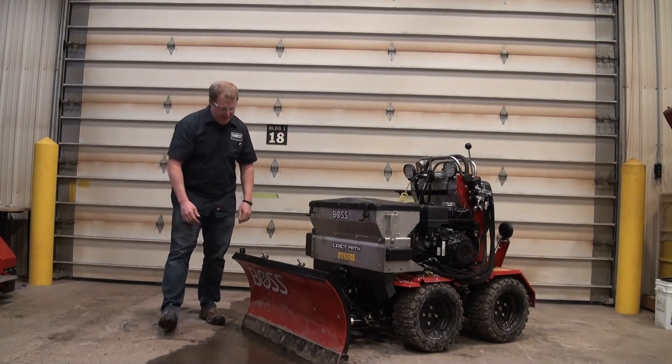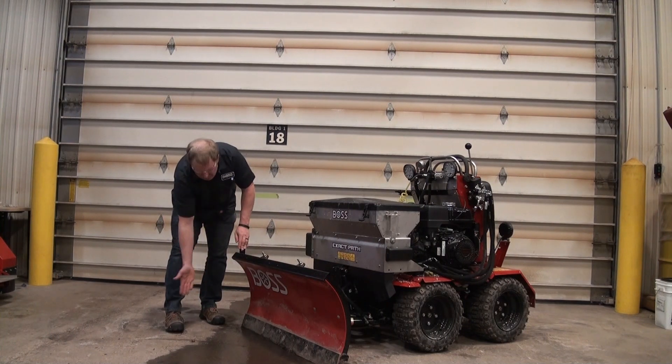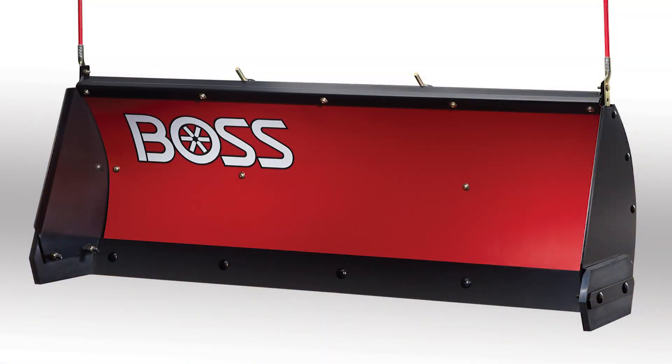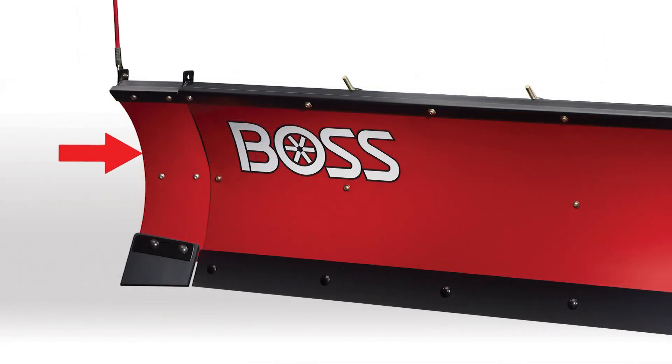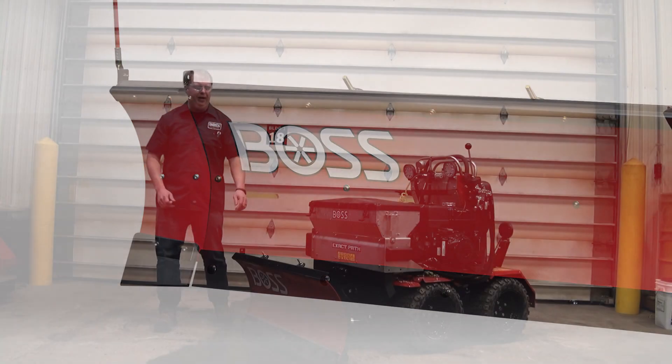Next we have a couple wing options. First is a box wing kit that would box in the end of the blade here, making it kind of like a mini box plow. Next we have a six inch wing extension kit that's going to extend the wing six inches on each side of the plow, giving this blade a five foot width.